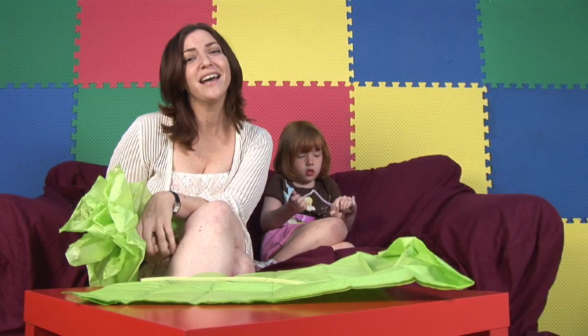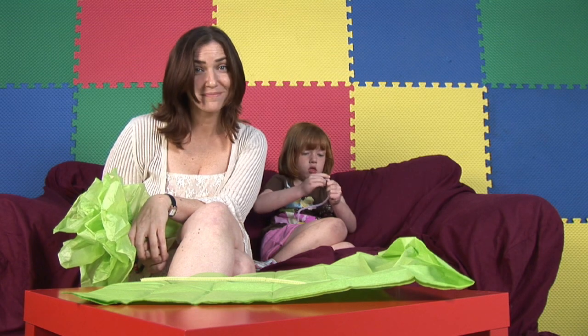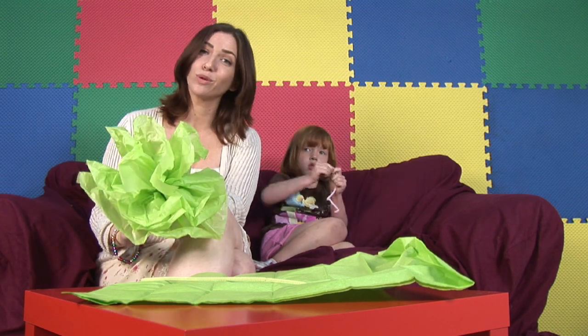Hi, my name is Miss Nancy. I am an elementary school teacher down here in Tampa, Florida and a mother of three. And today we are going to learn how to make a crepe paper rose.